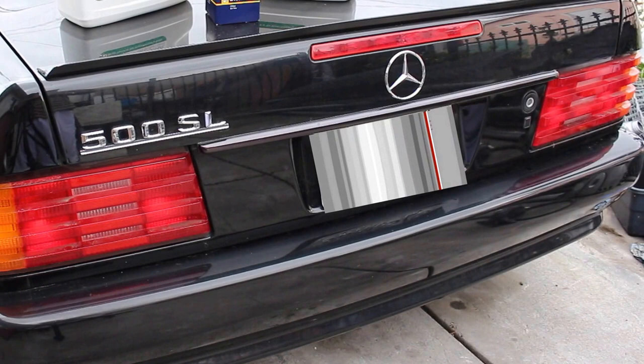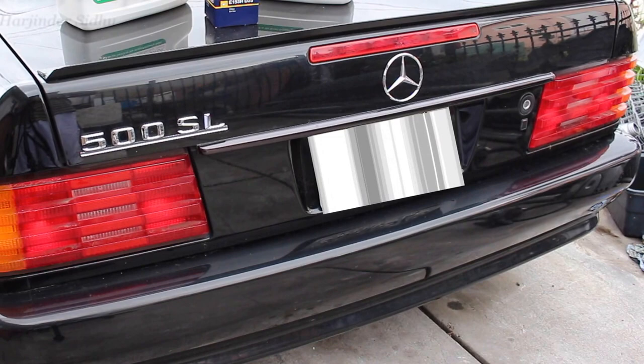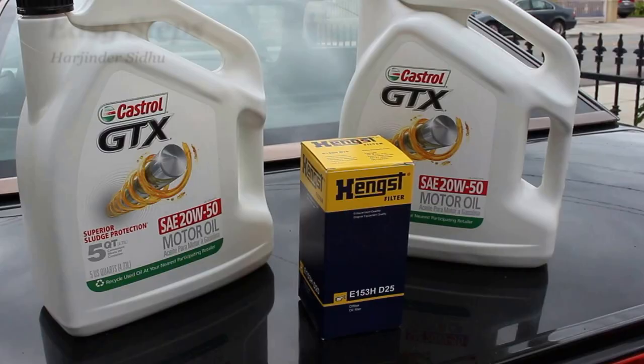Hello everyone, welcome to Easy Steps. Today I'm going to be showing you how to change your engine oil on your Mercedes 500 SL R129.